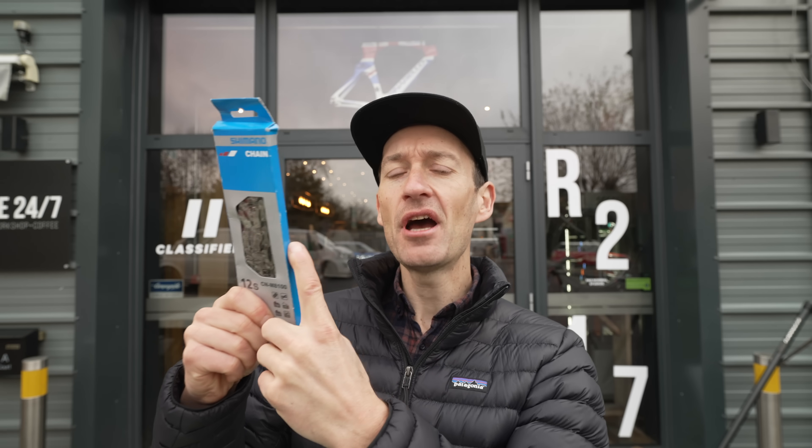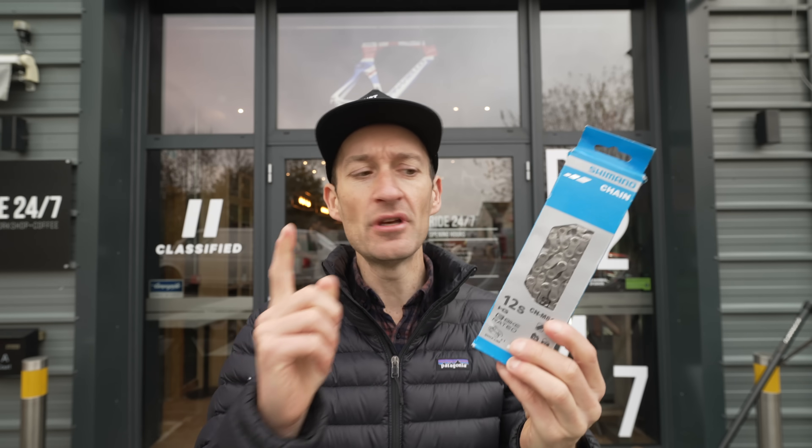Waxing your bicycle chain has become really popular in the last few years because it improves performance and longevity. You can do it yourself at home and invest in equipment, or come to a bike shop where they do it for you. Today I'm at Ride 24/7 in Cirencester, my local bike shop, and I'm going to wax my chain and show you what the process involves.